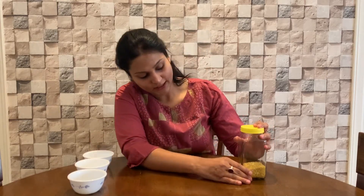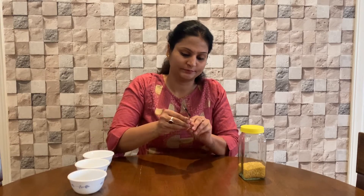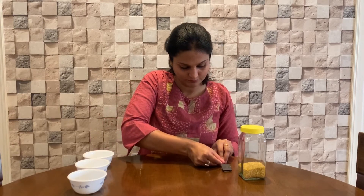Let's quickly have a look at the things we need for this activity. I have taken one glass jar filled with a little grain. You can use any jar available at home — a plastic transparent jar works as well. I have also taken one spoon with a magnet attached behind it, tied with the help of cello tape.